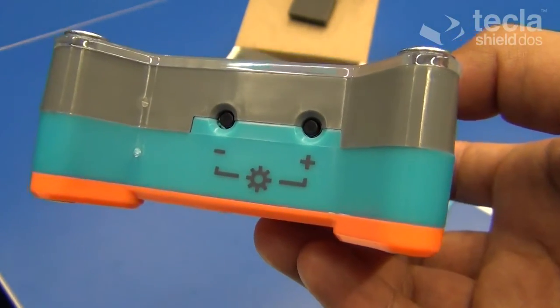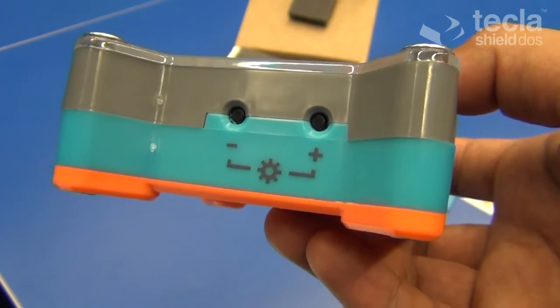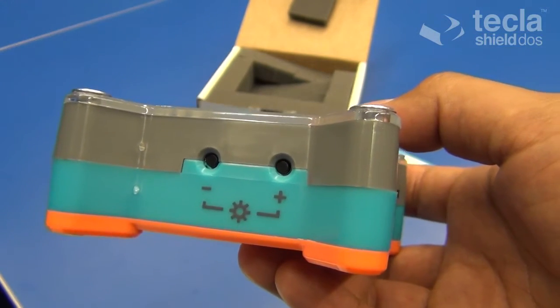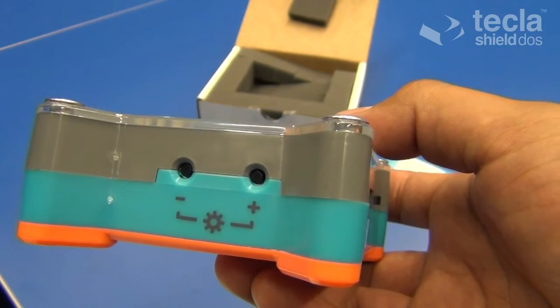These devices include iOS and Android devices, but also PCs and Macs, which is new for this version of the shield. The Tecla Shield can be configured in one of six available modes, and each mode is represented by a different color.